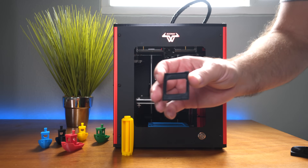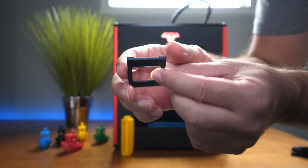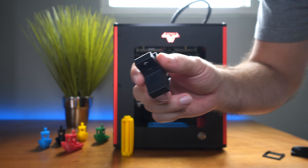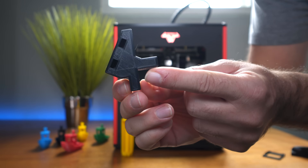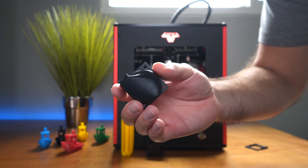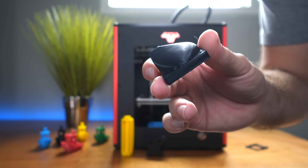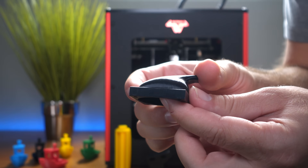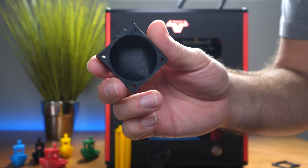Knowing how well this printer prints, I decided to print some 3D parts for printers. Here's a teal smoother holder — great print. Here's a bracket for the spool holder in black — black really shows lines and detail, and it's an awesome print. I also printed something more delicate: a fan shroud in black, which turned out very well. The bottom is great, the walls are great, and the supports on the inside all popped off really easily.